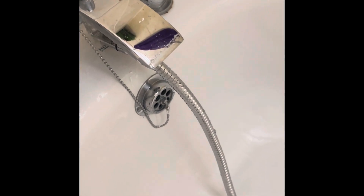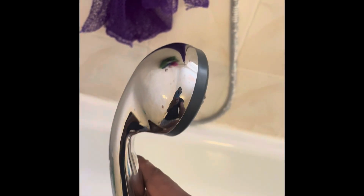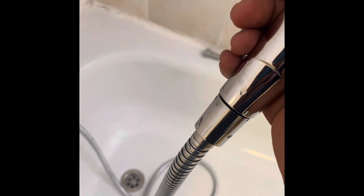I've taken off the existing shower hose and replaced it with the new shower hose and shower head. As you can see, it's straightforward.